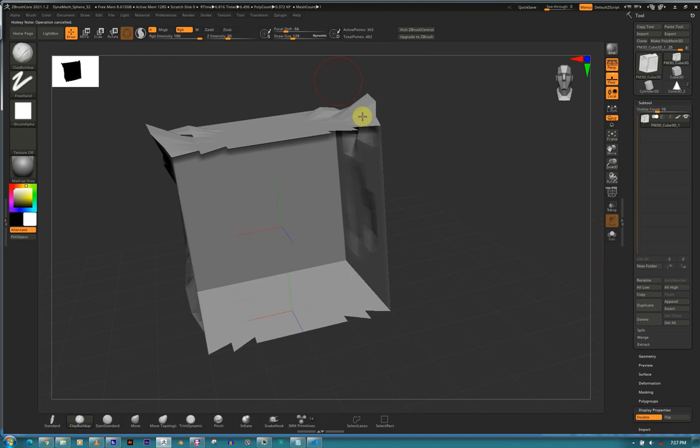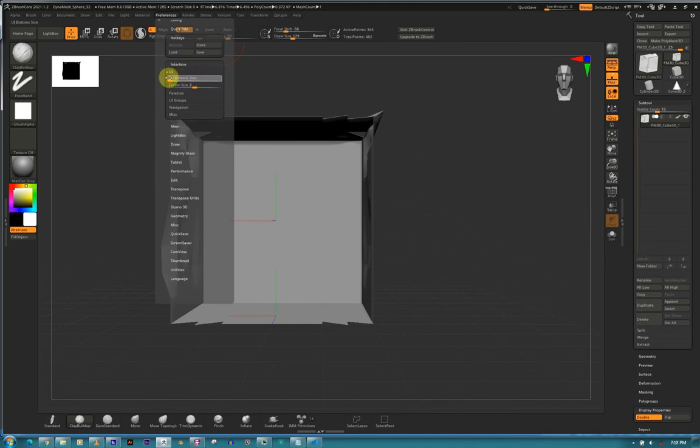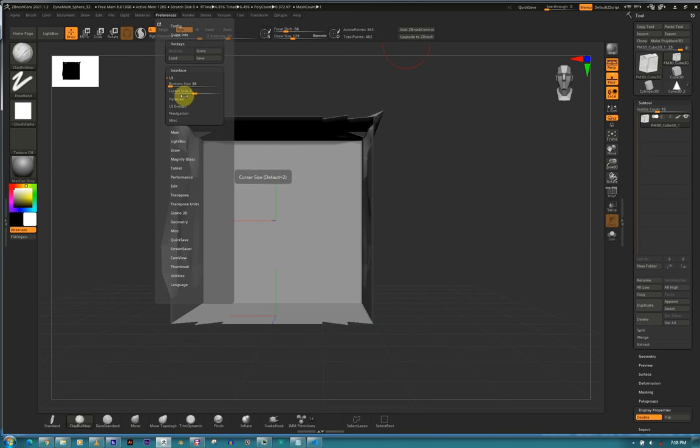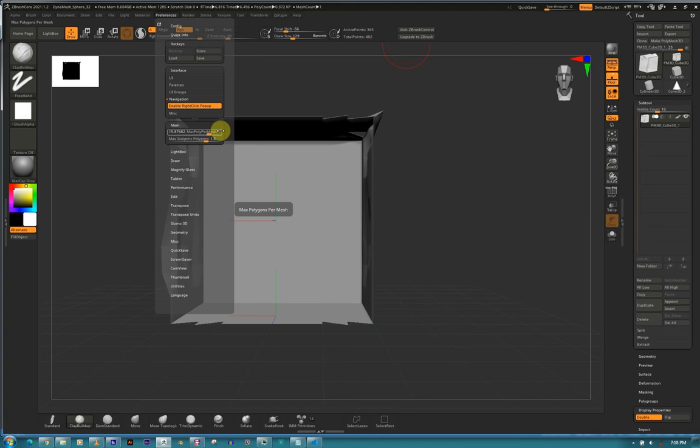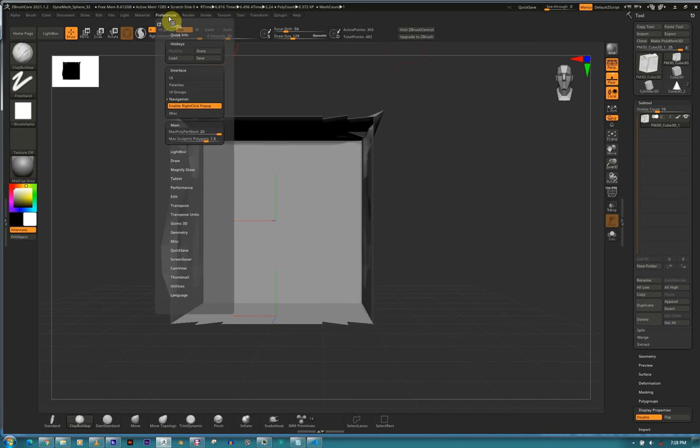Quick Info - the info that displays, you can turn this off if you want. Don't turn this off though - it's very handy. Hotkeys - you can set hotkeys. Hold Control Alt and click to assign a key. Press any key to assign it. You can load and save your hotkeys - don't forget to store them. Brush sizes - I normally turn this to 38 so it makes everything a bit smaller. Cursor size - you can turn this on also.